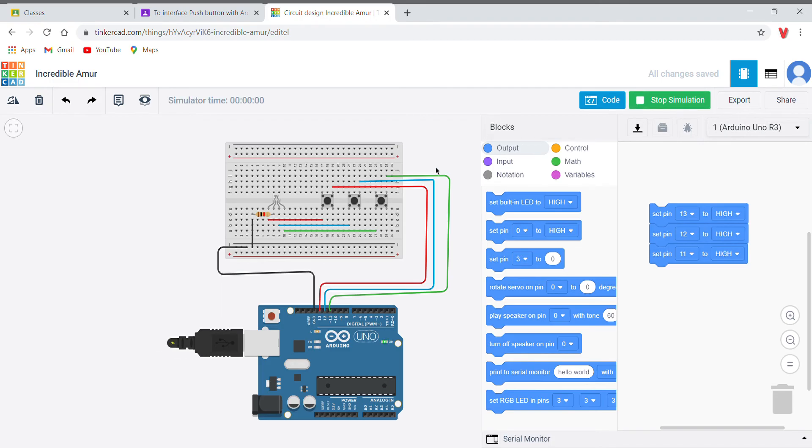As you can see, if I start the simulation and push each button, it should glow in red, then blue, then green. This process is now completed in full. Thanks for giving me this opportunity — thank you, sir.